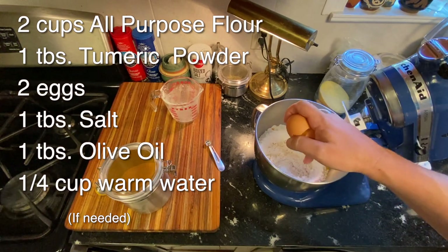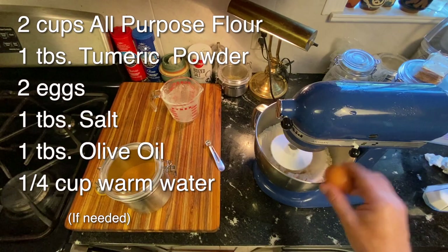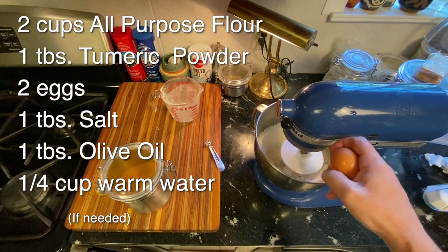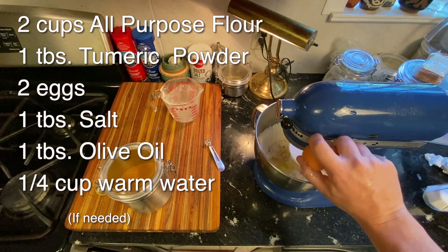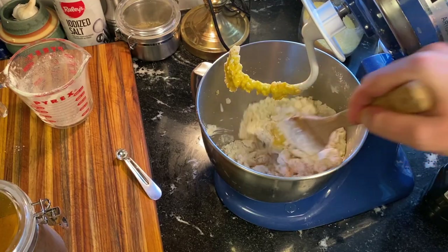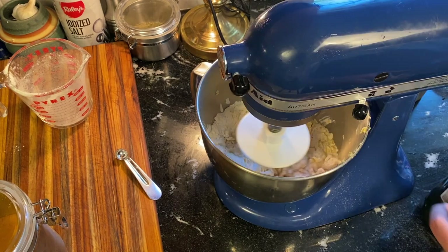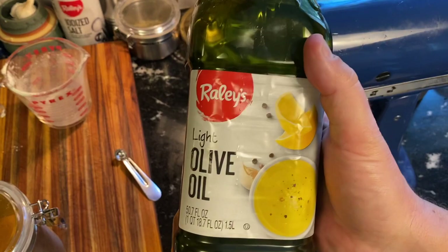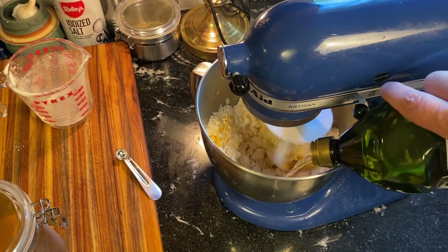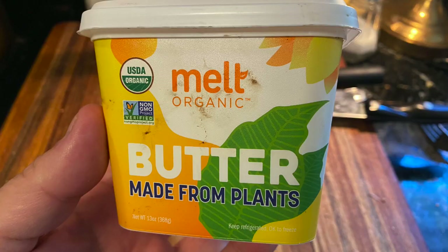Once the dry ingredients are mixed up, I'm going to add one egg and start the mixer going again, then add the second egg when that has been a little bit incorporated. If this is for a vegan, you do not add eggs — you could just add some extra olive oil. For this recipe, I'm going to add one tablespoon of olive oil. You could also add soy or plant-based margarine as a non-dairy alternative.